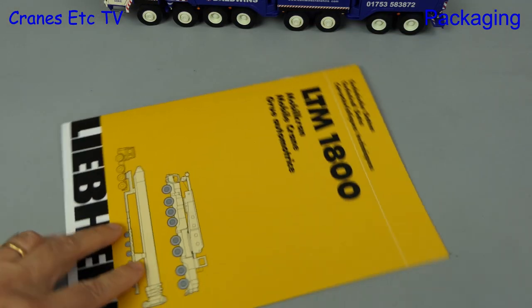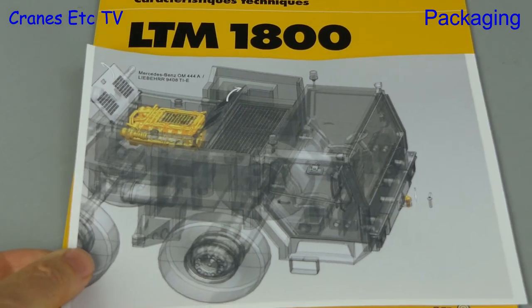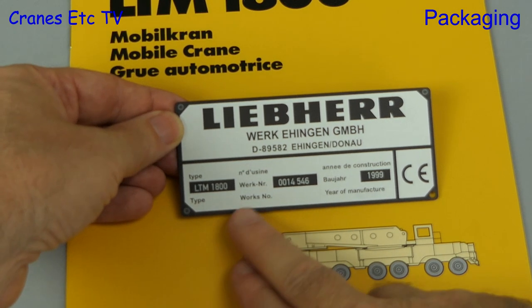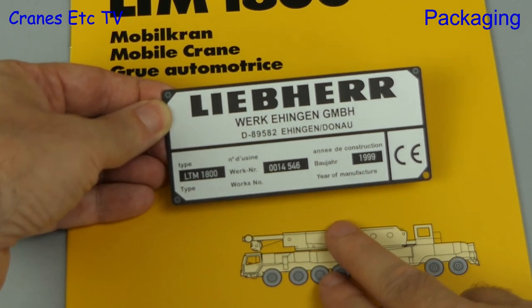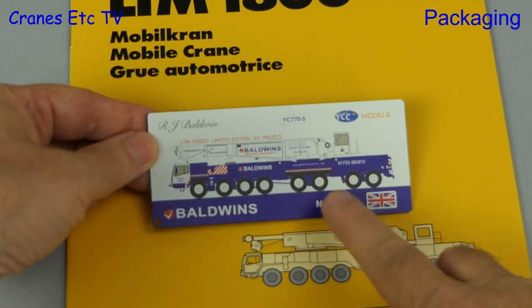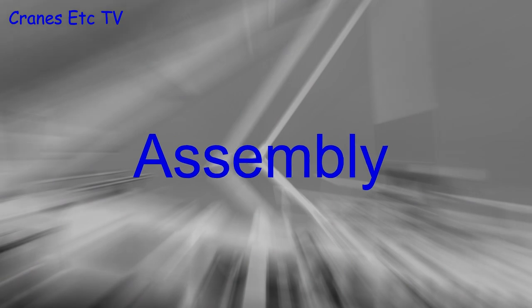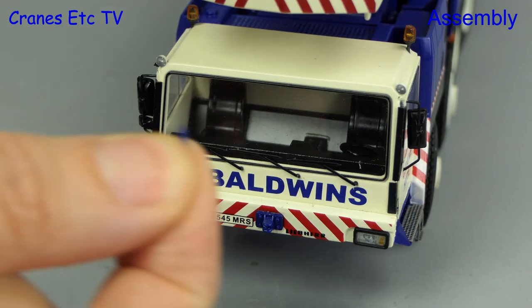There is another diagram included with this version of the model showing a different engine. What's really high quality is the collector plate that's included. On one side is a copy of the plate from the real crane, and when it's flipped over there's information about the model, including a production number in a run of a hundred and fifty models.